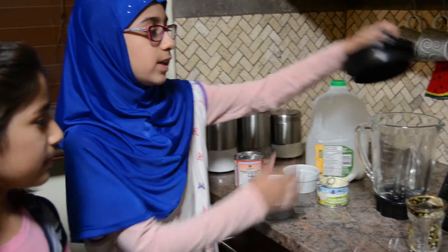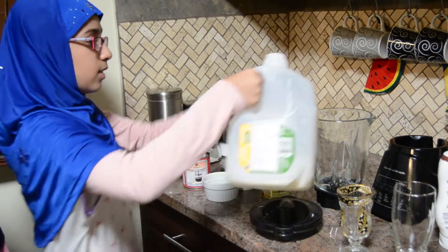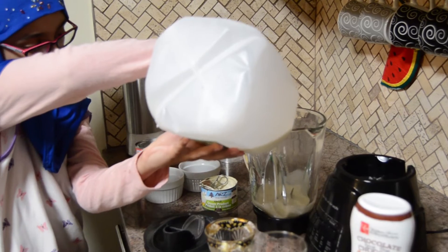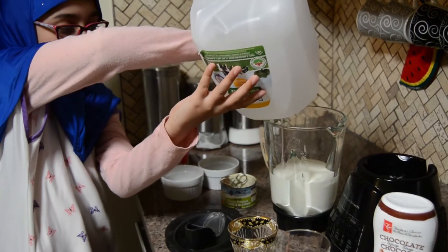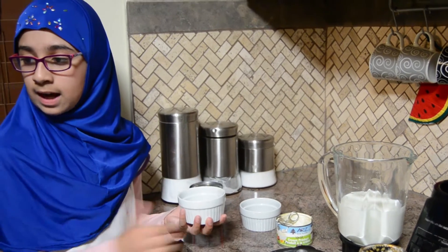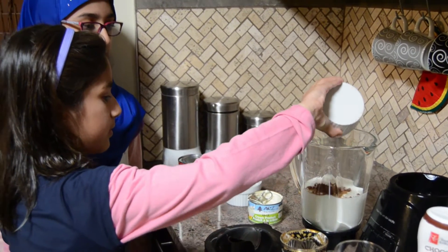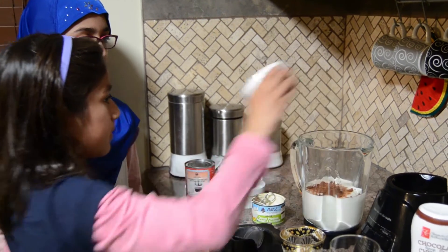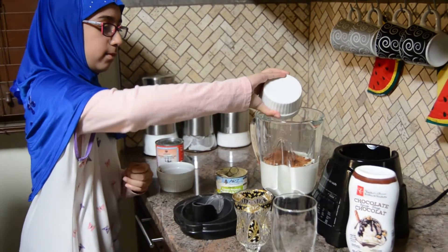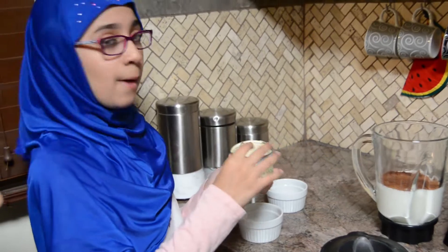Okay, now let's start. First you need to take out this cap and I am going to open this milk. Now I am going to be adding the cocoa powder. Now I am going to put in this coffee. Now this condensed milk and now this cream.